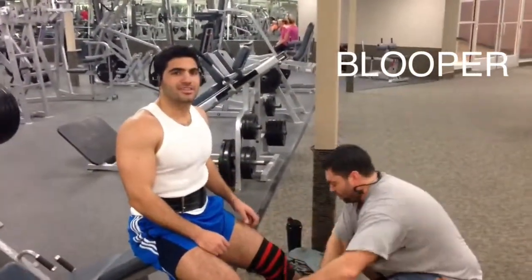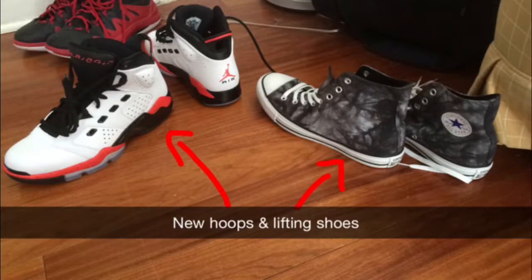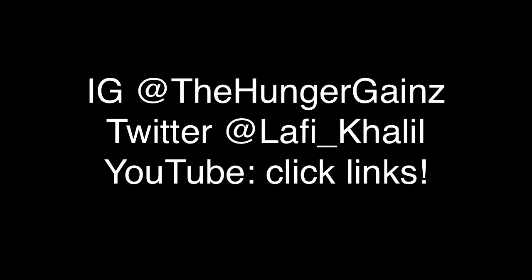Here you see a blooper of someone videotaping me while my friend was putting on my leg wraps — I've never worn leg wraps before, so I needed his help. Then I went and did some shopping: I bought Converse All Stars as my new powerlifting shoes, and also bought a pair of Jordans on sale. Can't wait to hoop in those.